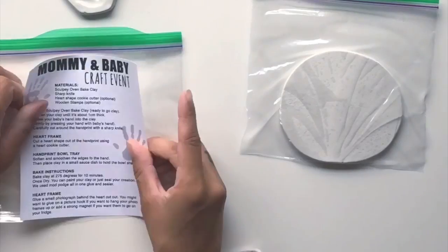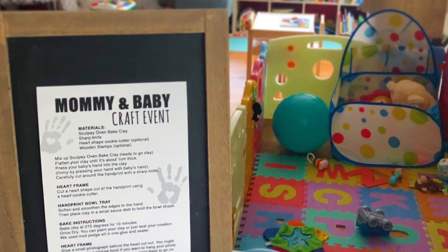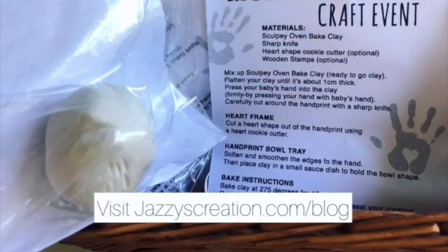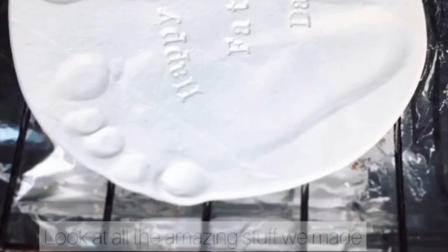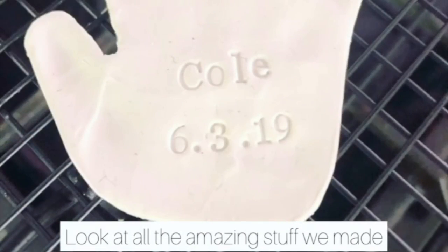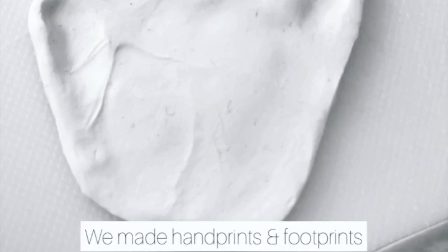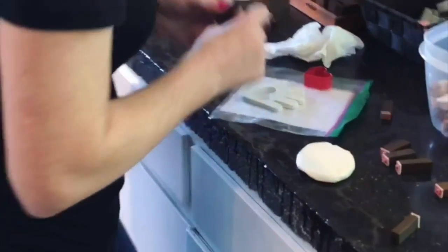If you want to recreate this event, I went ahead and used my Creator Station light to create labels and put them in Ziploc bags. It creates an adhesive like a sticker, and I just stick it onto a regular sandwich bag and put the instructions on a piece of paper, then put the clay inside — so it was easy to travel, especially when you have your kids with you.